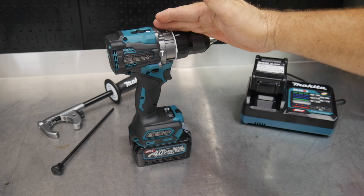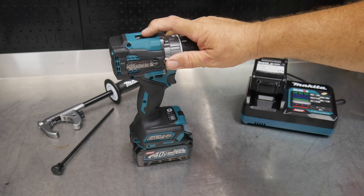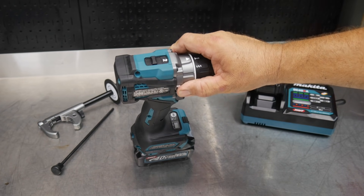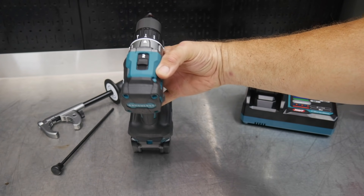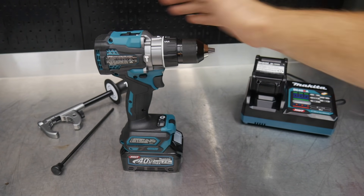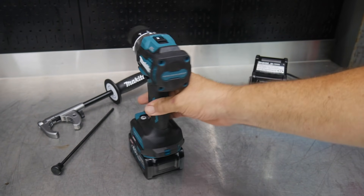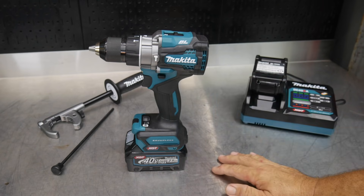As far as speeds go, in speed one you're going to get zero to 650 RPMs — pretty typical. In speed two, that's really where you'll see the difference: zero to 2,600 RPMs. Typical drills are going to be somewhere in the 2,100 to 2,200 RPM range, so this goes all the way up to 2,600 RPMs. We're also getting 1,250 inch-pounds of torque out of this drill driver, so that's up there on the scale as well.